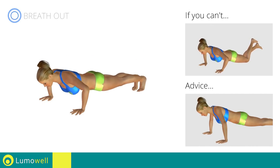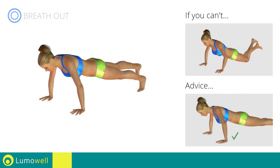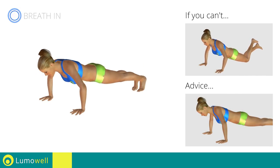Do not bend your back or lift your pelvis too high. Your head, shoulders, and hips should all be aligned. To be able to do this, constantly maintain your abdominals and glutes tight.